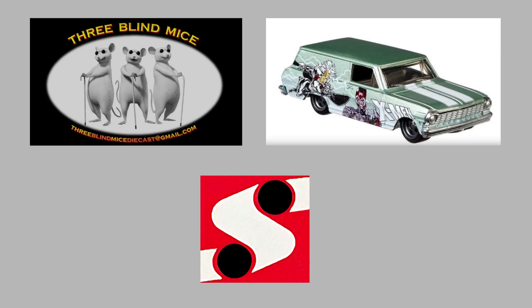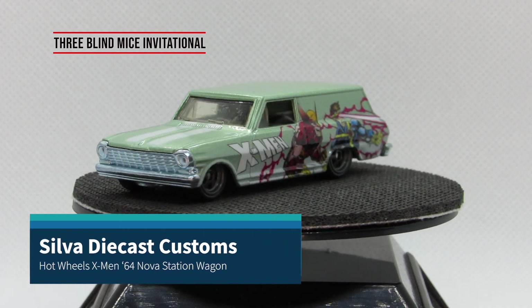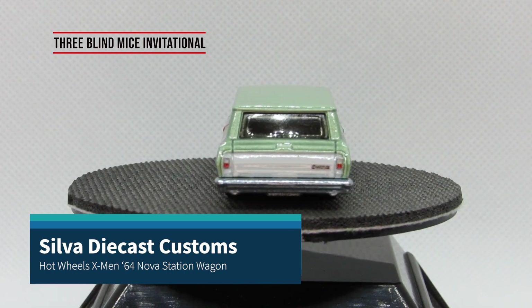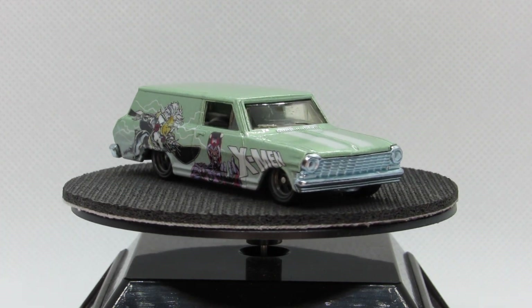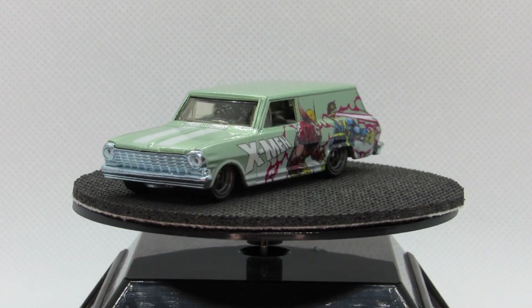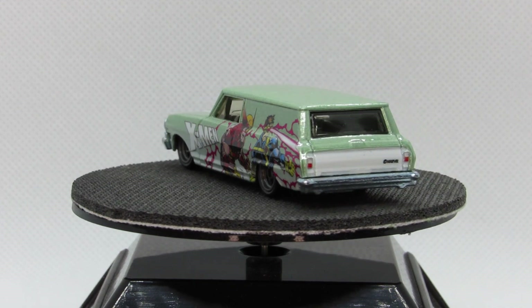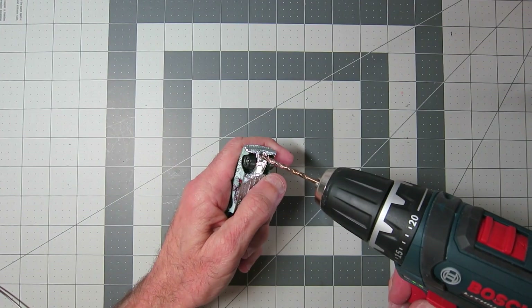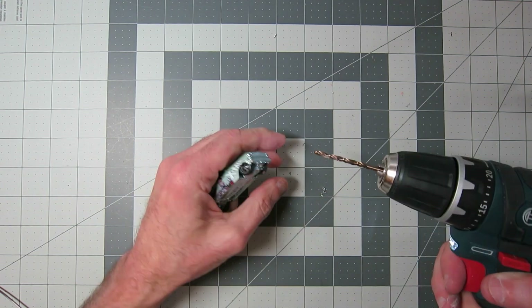It's time for the Three Blind Mice Invitational. Lee, George, and Paul this month are inviting everyone to build the Hot Wheels X-Men 64 Nova Station Wagon. I was kind of excited when I saw this casting for this month, because for once I kind of knew what I was going to do with it. I know what I would want this car to look like — and as a little hint, even though I don't surf, that's the direction we're going. I am from California, born and raised, so I come by it honestly.